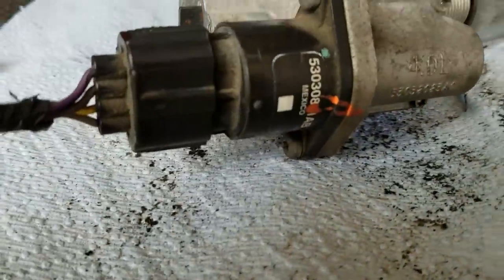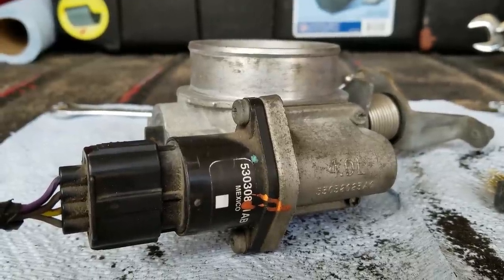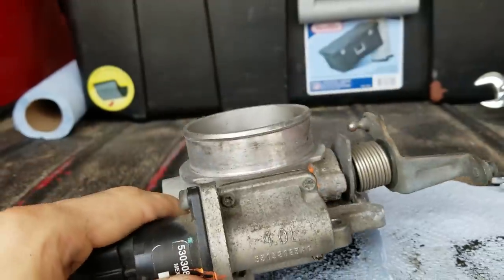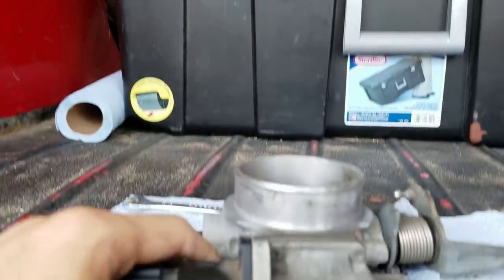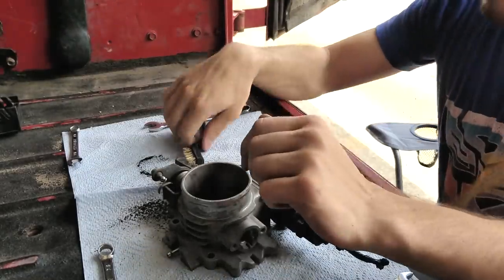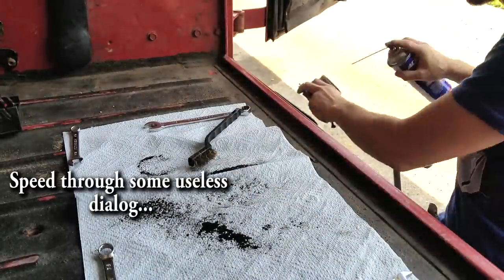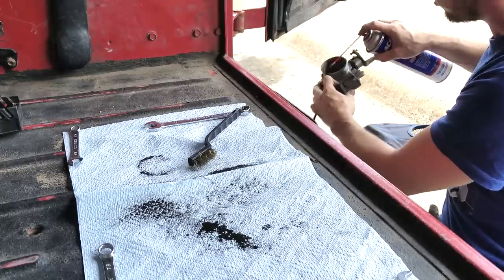Hello and welcome to Jeep Sheep TV — home of poor camera angles and mediocre dialogue, because I'm currently working with a cell phone. What we're doing here is taking a 4.0L intake and putting it on the little 2.5 liter engine on my red YJ. To help us today we have the Jeep Sheep himself, ready to go, and we have the part which I've already spent a little bit of time cleaning. This video is sponsored by brass brush and some brake parts cleaner.